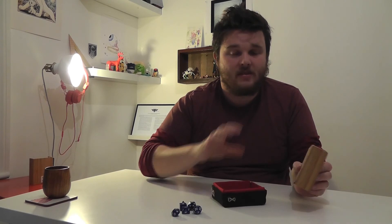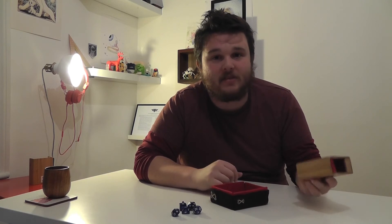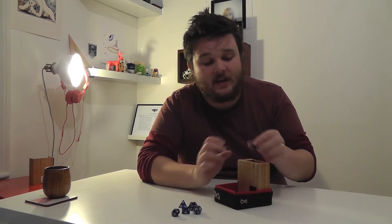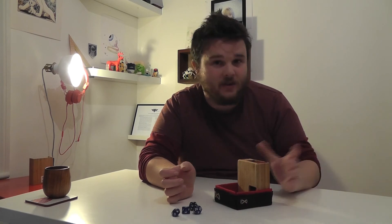I've also made this dice tray to go with it. It's not so well made and I'll probably go back and remake it at some point, but it does perform a couple of functions — it functions as a tray to catch those dice as they come out, which is nice.